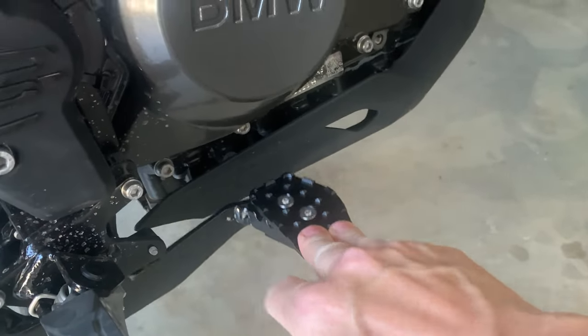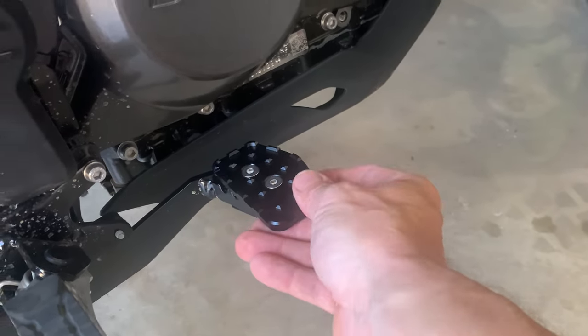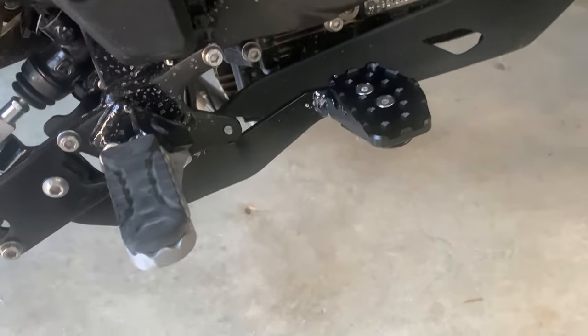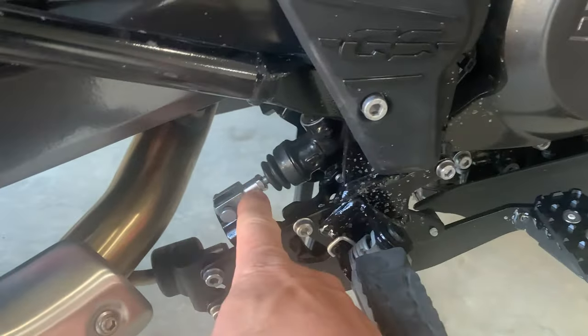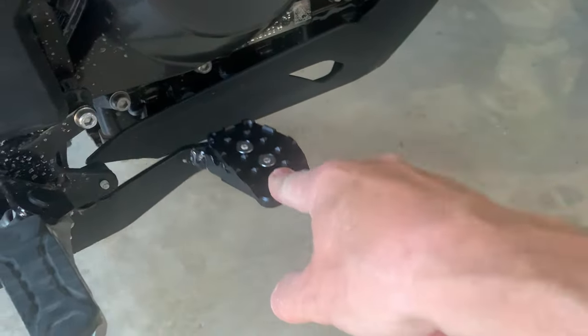There we are, it's done. We'll see if that has improved the feel of the back brake. We've actually gained about six or seven millimetres. That's the G310GS back brake — I wonder if there's a little bit of adjustment on there as well. We'll find out, but that's the first part of improving the back brake.